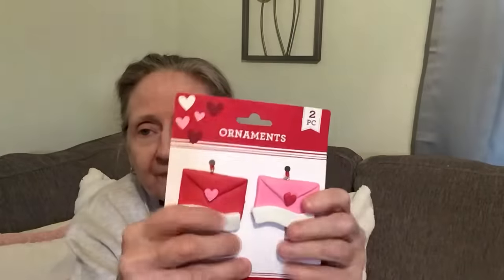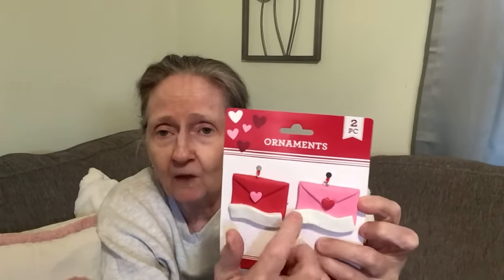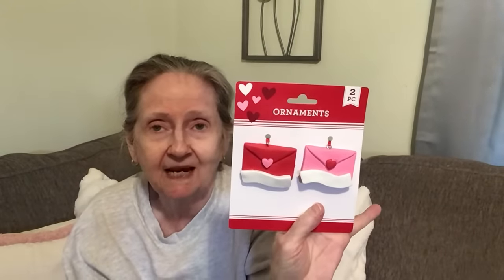The next thing I got was in the Valentine section — these ornaments that look like little envelopes. You can write names on here, or 'love you,' on there, and they come with ribbon on the back. Once you get the plastic off, you can even write a message on the back and put the name on the front. And you don't have to use these just for Valentine's Day — you can use them anytime.